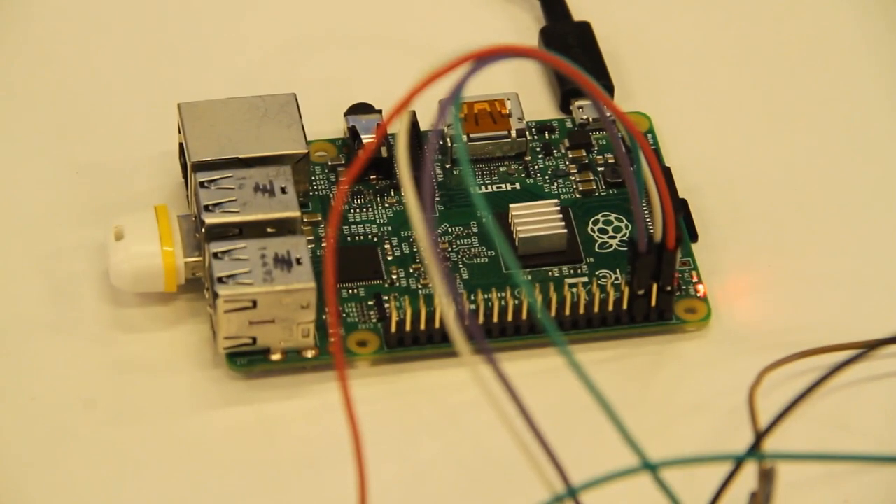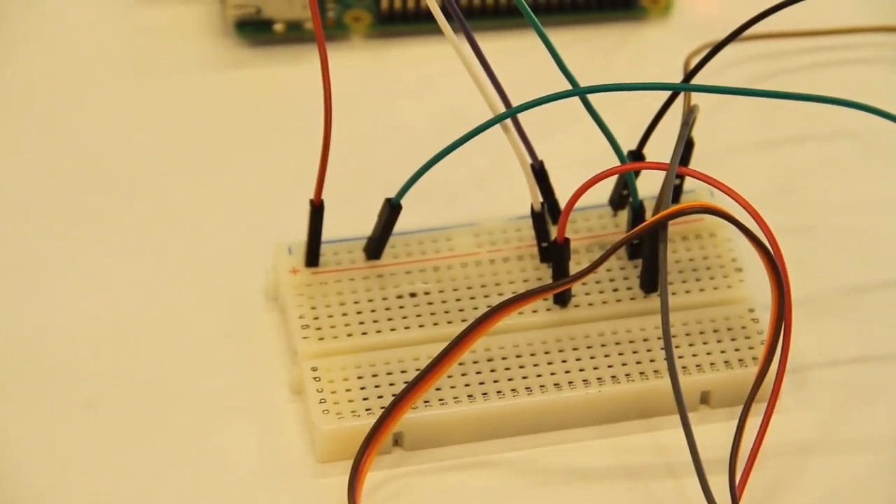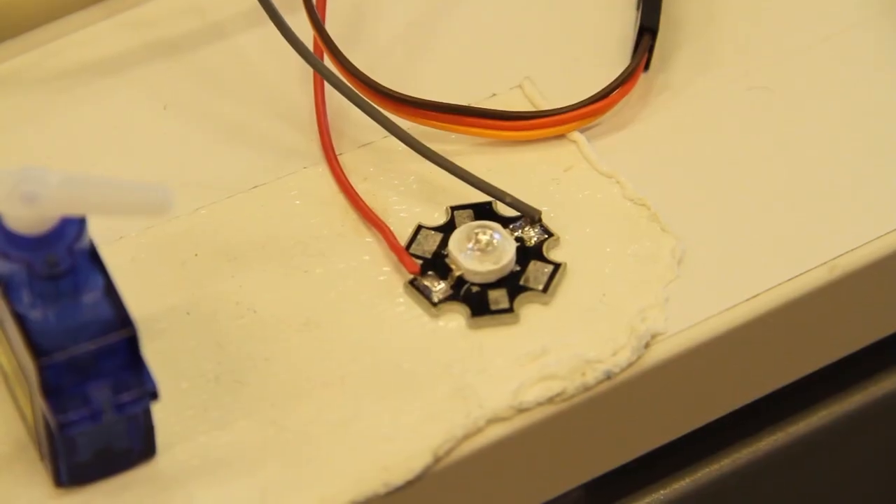Hello everyone. Ever sat on your bed and wished you could turn the lights off or close the door from where you're sitting? Then this workshop is for you. Here we are simulating our home automation system with a Raspberry Pi connected to the devices — a servo motor acting as a door lock and an LED acting as lights.